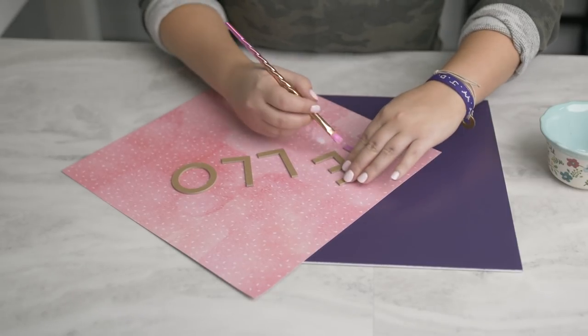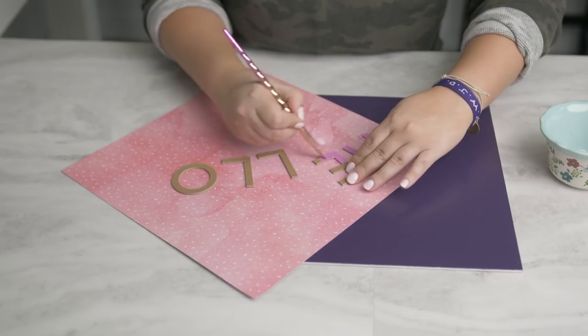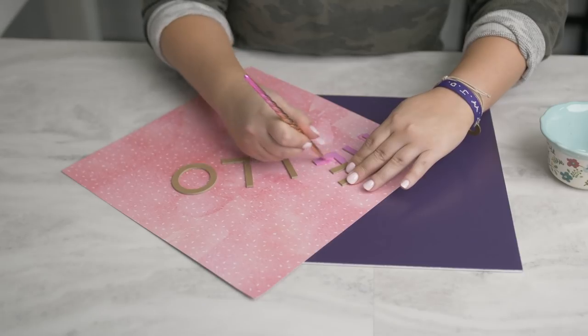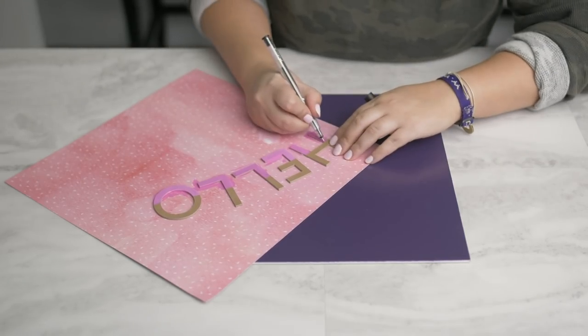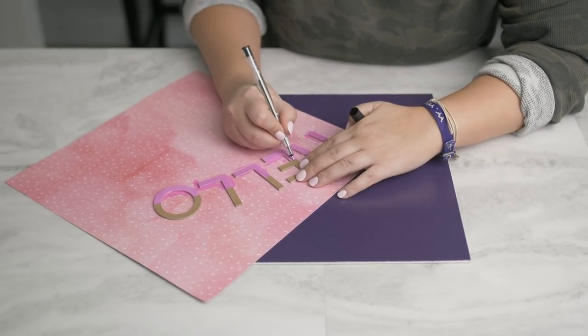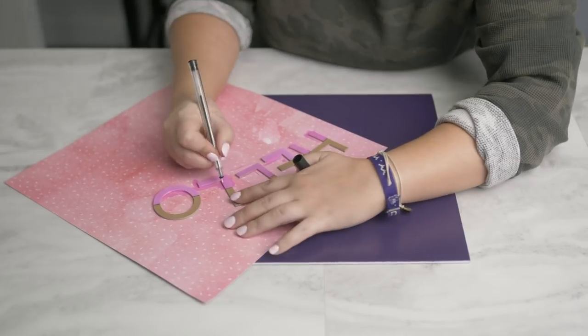I'm just painting the bottom half of each letter, and then I'll go back and add a line with my Cricut pen to just add a little bit of dimension to the letters. I find myself always using the Cricut pens for other features than the draw feature in Design Space because they write so smoothly and they are permanent once they dry.